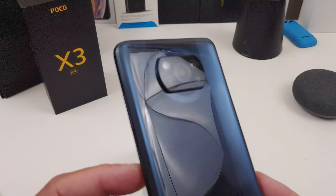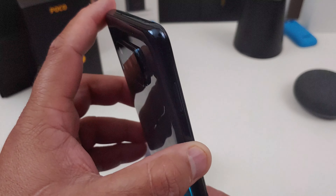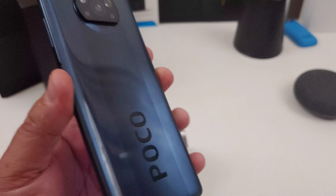It does have a side-mounted fingerprint scanner. The volume rockers are on the right-hand side. The SIM card slot and SD card slot are on the left-hand side. Yes, it does have a headphone jack and a USB Type-C charging port. There's one bottom-facing speaker and a microphone. At the top you have a microphone and an IR blaster — yes, it has an IR blaster, so if you want to troll some people, you can.